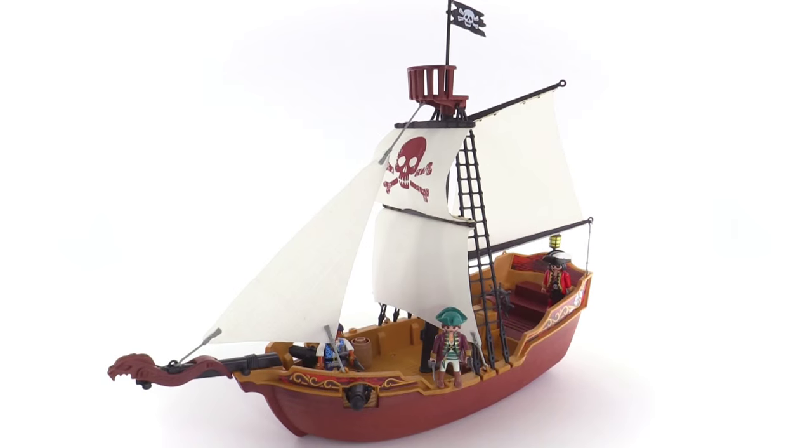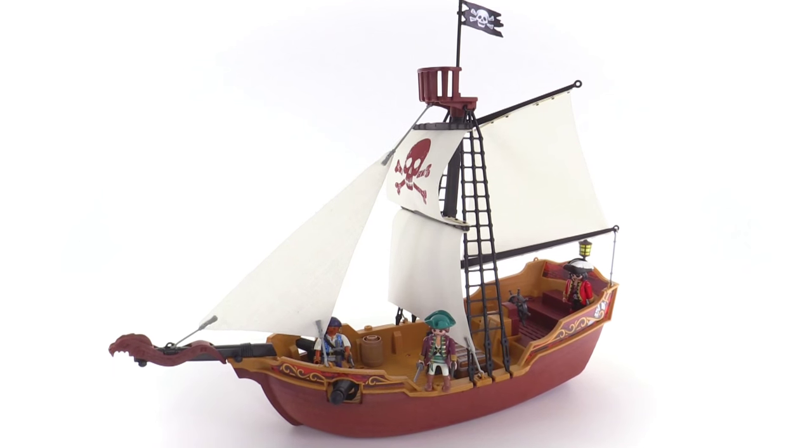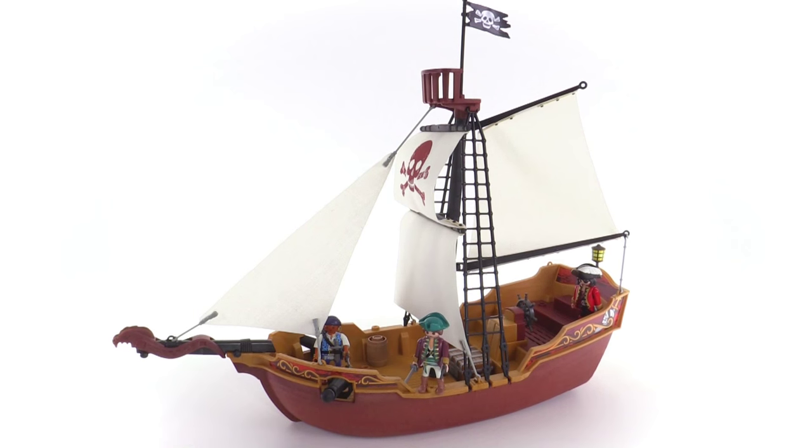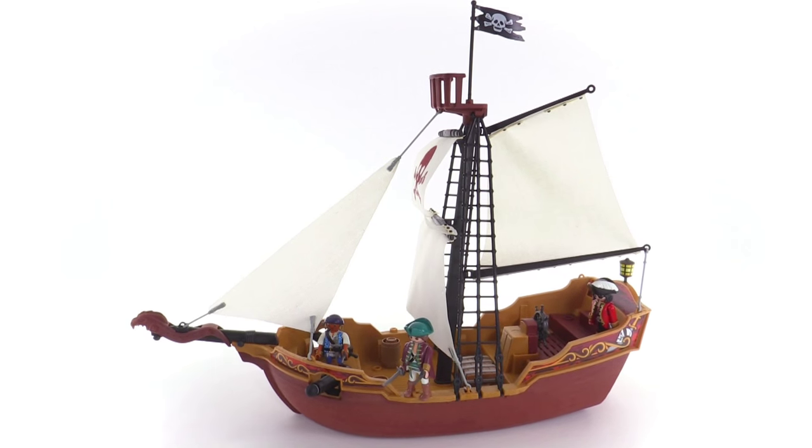All aboard! It's Jang here with a look at the Playmobil Red Serpent pirate ship. This is new to the North American market for 2015. Officially it comes with 74 pieces.